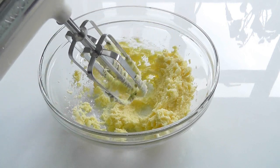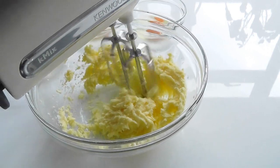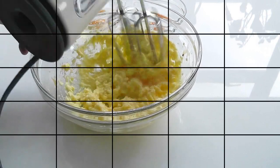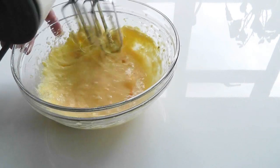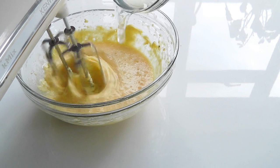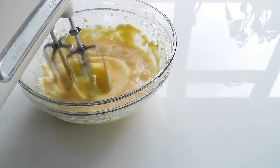Now I'll start adding the eggs, one at a time. When you've got the first one in and mixed, you can add the next one. After the eggs, I've got three tablespoons of that pineapple syrup, and then the vanilla extract.